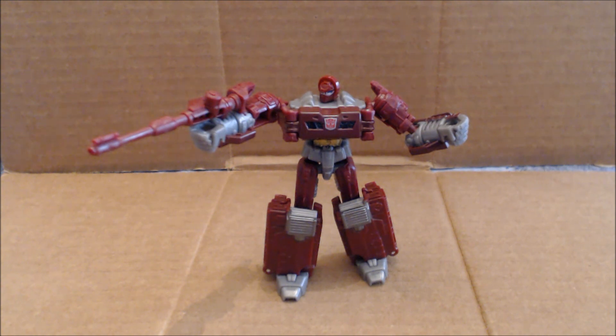This is your old pal Chuck for Warpath. We'll see you next time.